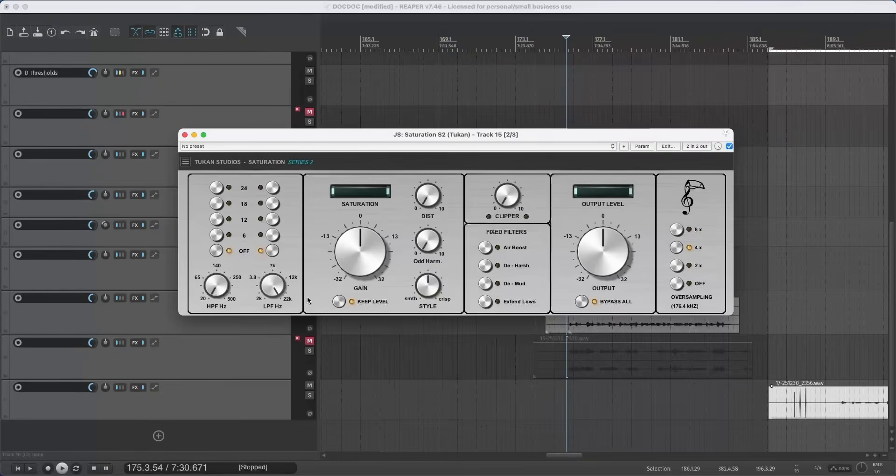We'll see one more today, and this is another mixing plugin — I think it's a really cool plugin and a really cool finish for this year. So let's see the Tucan Studios Saturation Series 2. Here it is: your saturation plugin, or preamp simulation.